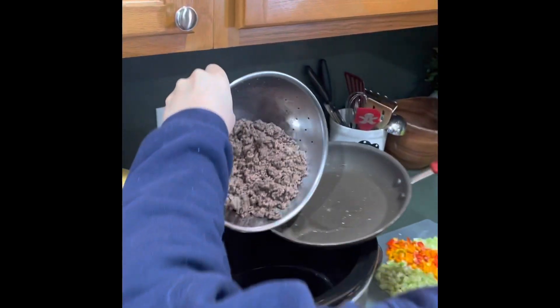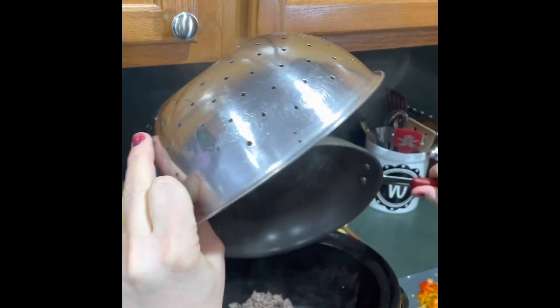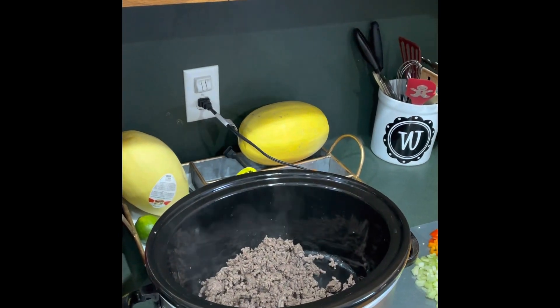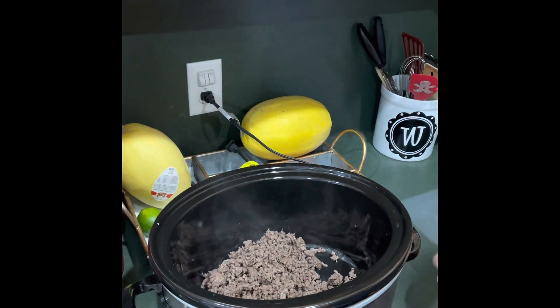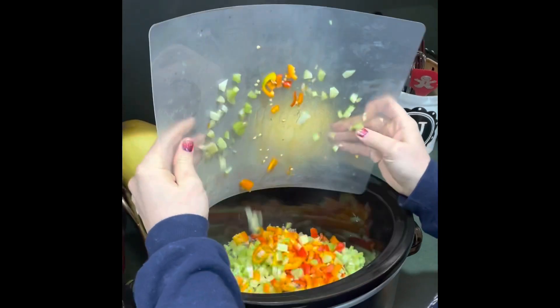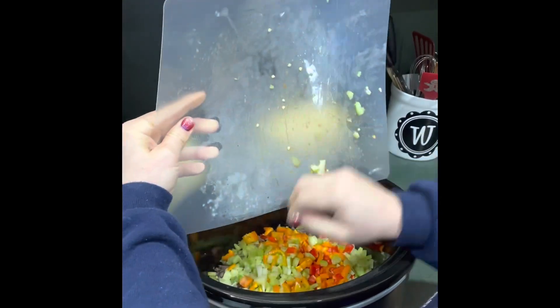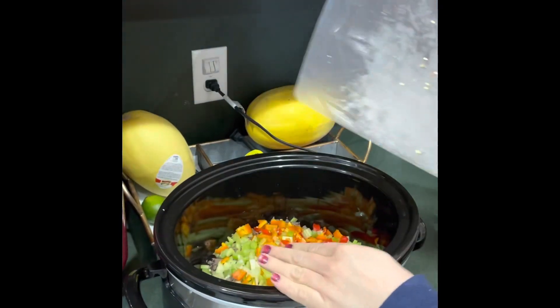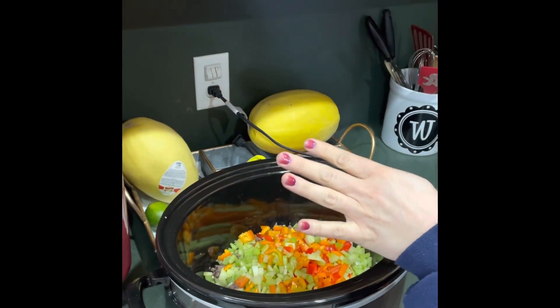I'm going to put in my one and a quarter pounds of cooked ground beef, then dump in the two cups of veggies — the celery and the peppers. So far in the pot I have almost one lean per person and one serving of veggies per person, since a serving of veggies is a half cup.